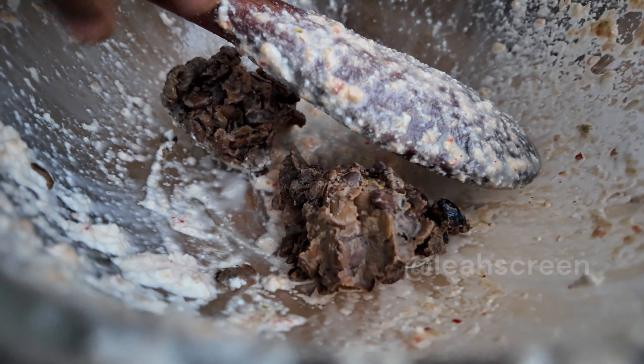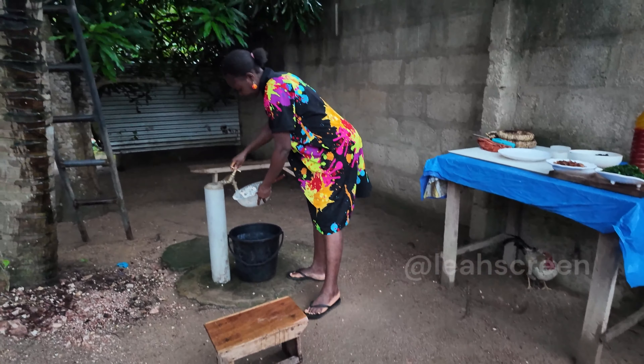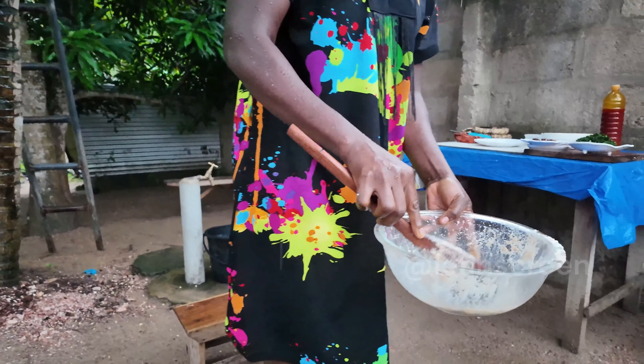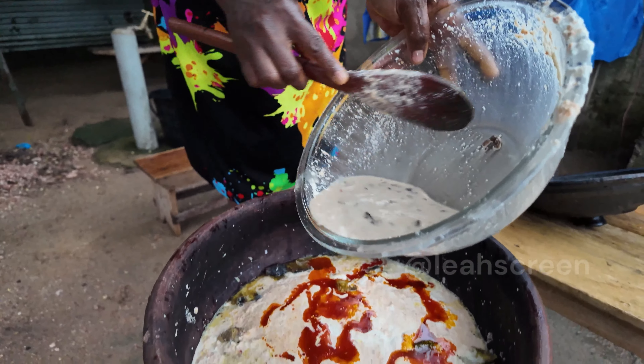Hello beautiful people, welcome back to my YouTube channel. Thank you for watching this video. In this video I want to prepare bitter leaf and egosi soup with ugu.